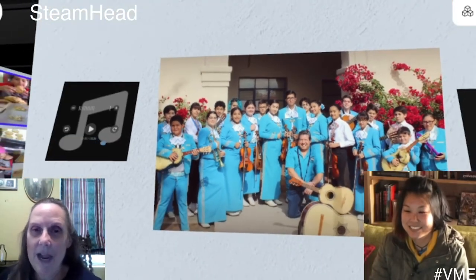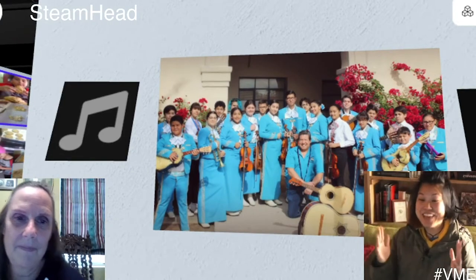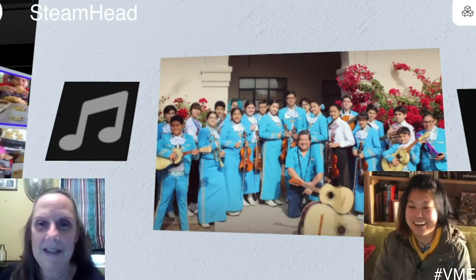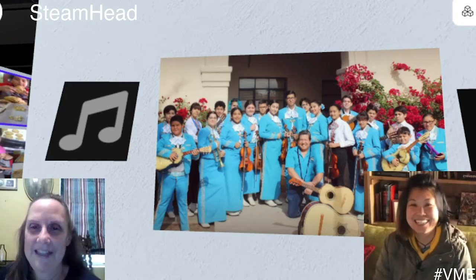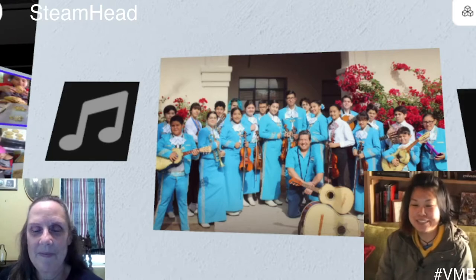They sound great too. That's them on the music files — that's them playing. I'm going to turn it down a little bit and keep them in the background.